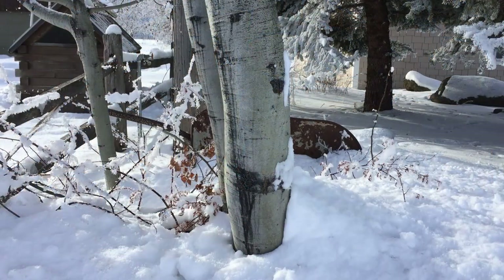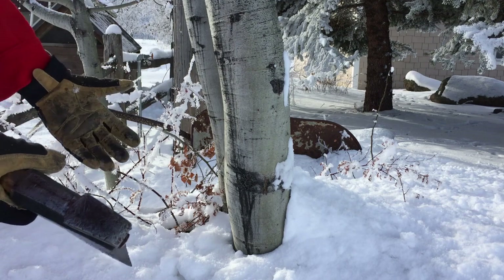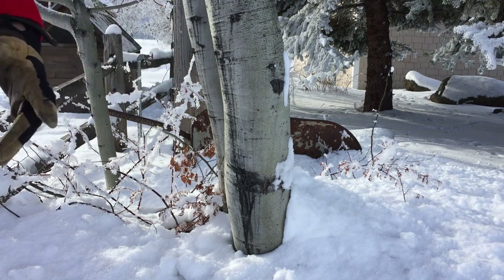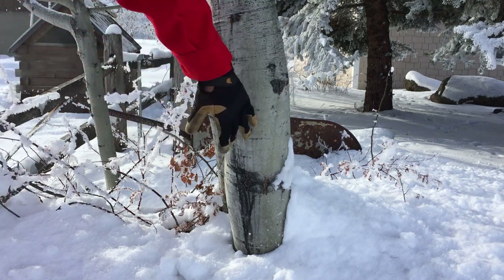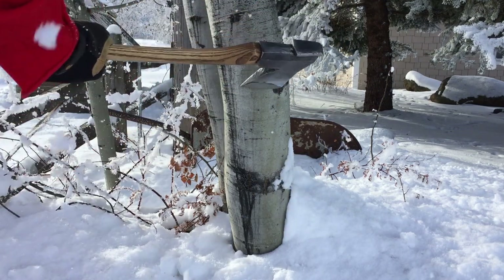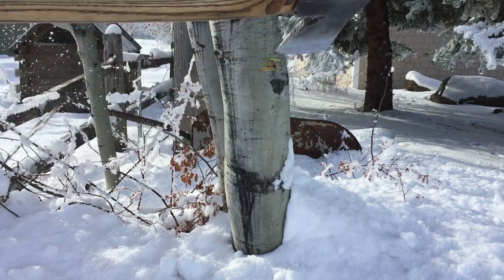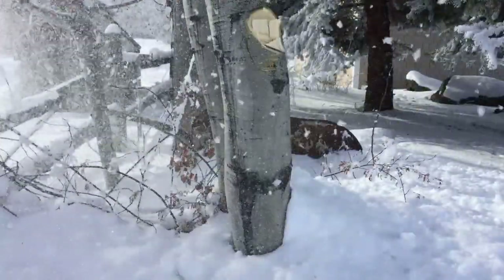Look what we got here — landscape trees. They've outlived their usefulness. They're all up in the power lines, the tree guys trimmed them and they look terrible. Time for them to go. Nice 8-inch frozen aspen — that's what we got. That sounds very Finnish. We're going to have snow coming down on us!